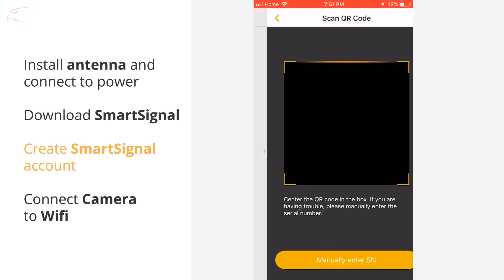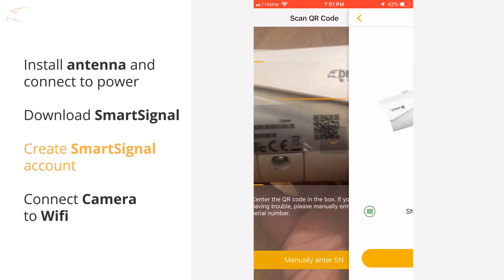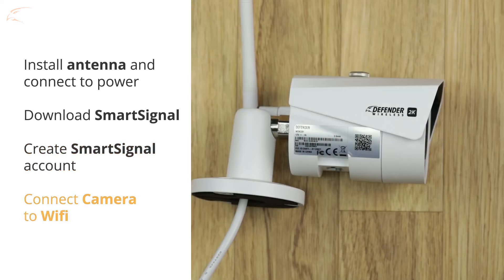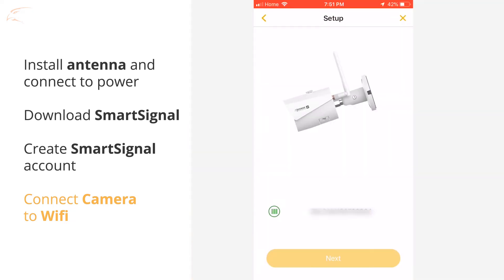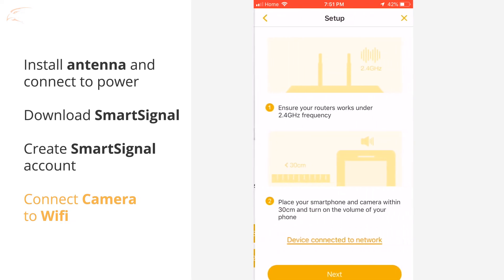Press the plus icon on the top right of the screen. Scan the camera's QR code — the QR code sticker is on the camera. Tap Next to start connecting. When prompted, select Single Camera Setup.